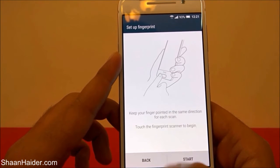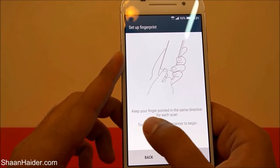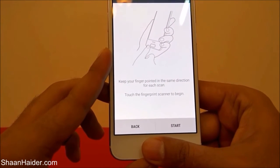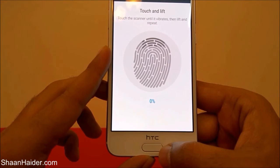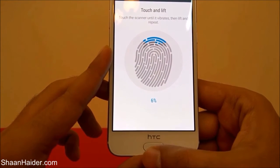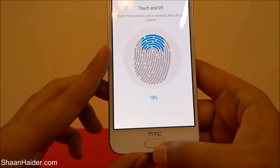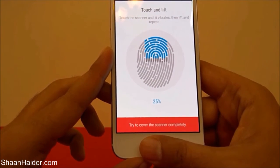Just tap Done, and now it's time to actually set up the fingerprint scan. Keep your finger pointed in the same direction for each scan. You have to do it multiple times until it reaches 100% — try to touch from every angle.